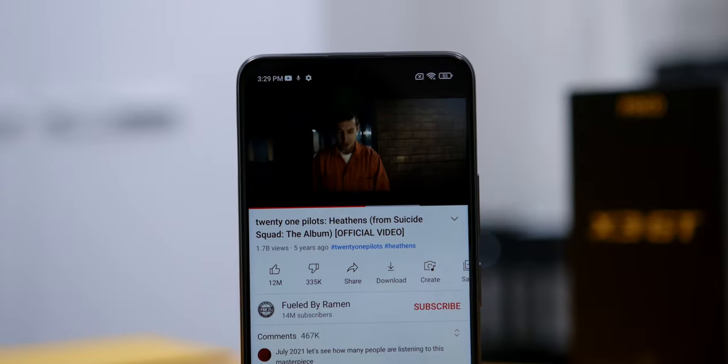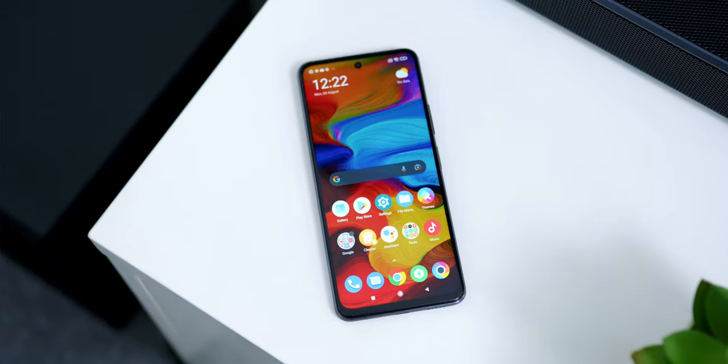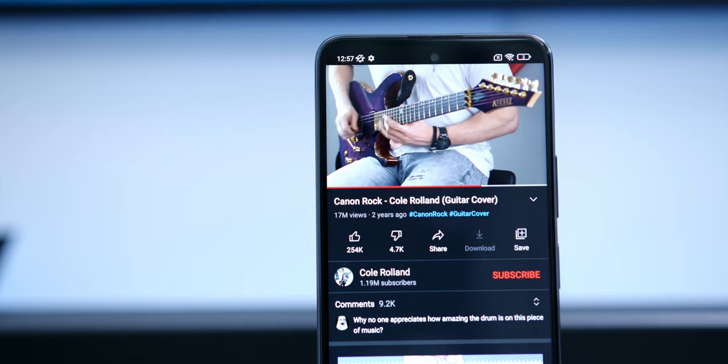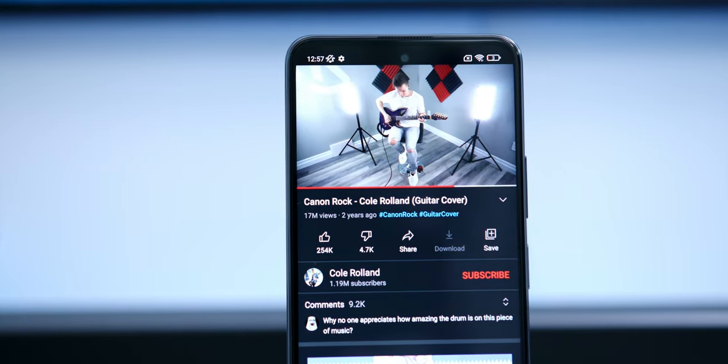As for the phone's sound quality, it has stereo speakers — one on the bottom and one on top. The volume was pretty good, not the loudest, but considering the price range it didn't really affect me. The low ends were less apparent, but it sounded nicer in the mids to highs, especially on high vocal frequencies. Here's a quick sound test.